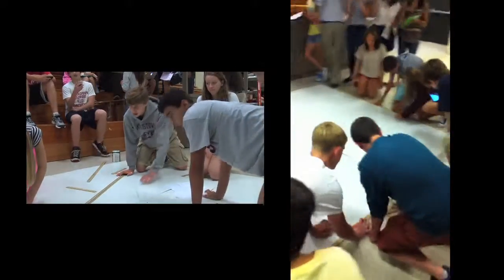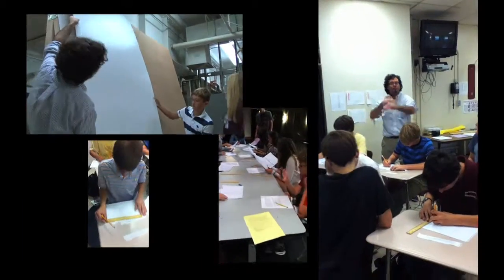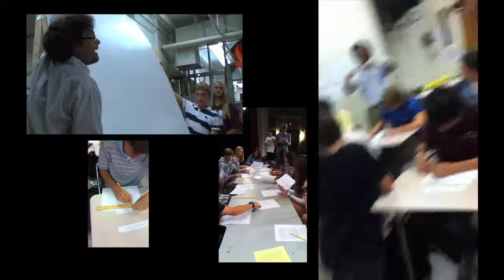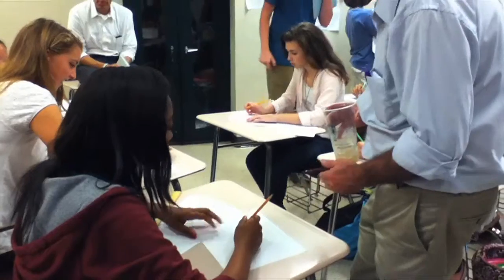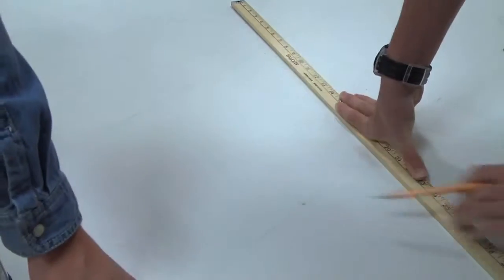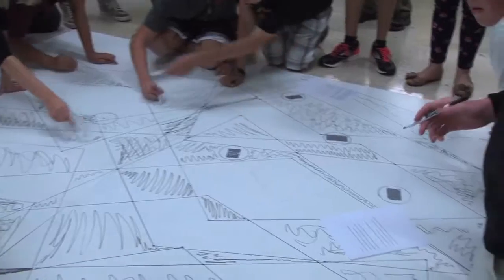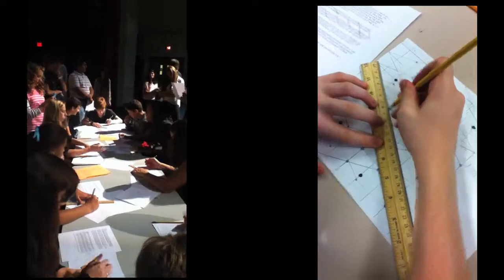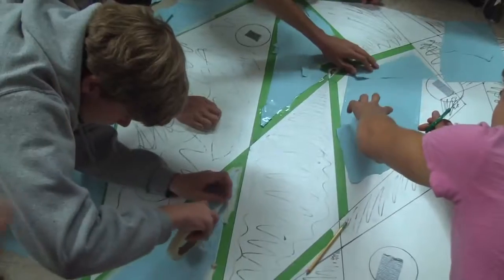As you can see, the work surface is massive — 8 foot by 8 foot. We do this every day. Now we're going to measure all the lines together so we know that they're all the same and meeting up when the boards come together. It's the same routine we're going to go through every day. When we rotate, we have different roles.